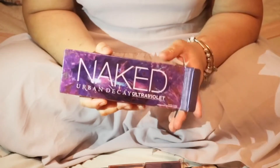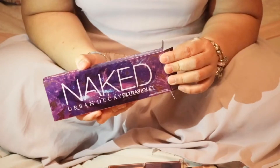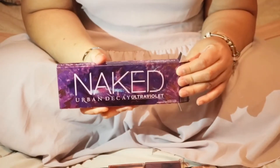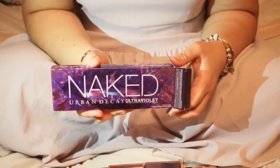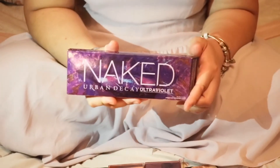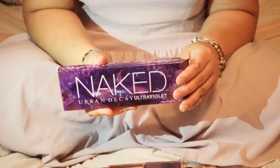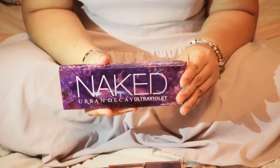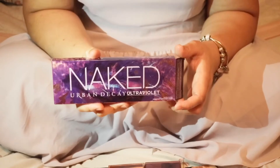Today I'm not doing a makeup tutorial for this — I will do another video when I get to play with it. Since I'm new to my channel, I'm still waiting on my ring light, and because of the current situation it's taking a long time. Most of my friends keep sending me messages asking me to do a makeup tutorial, so hopefully when it comes we'll play with this and I'll do more tutorials.